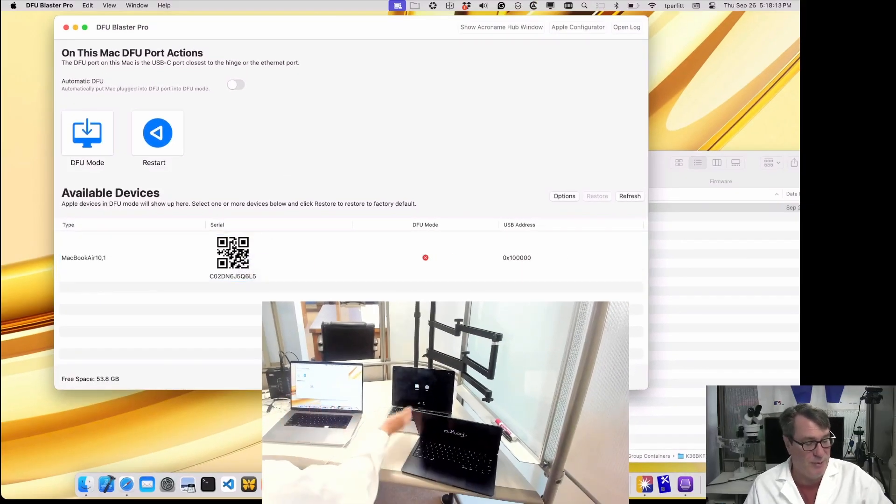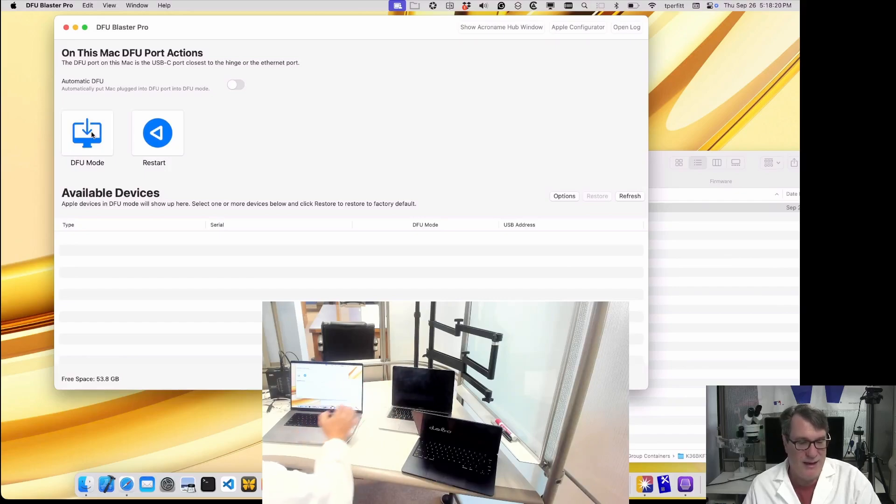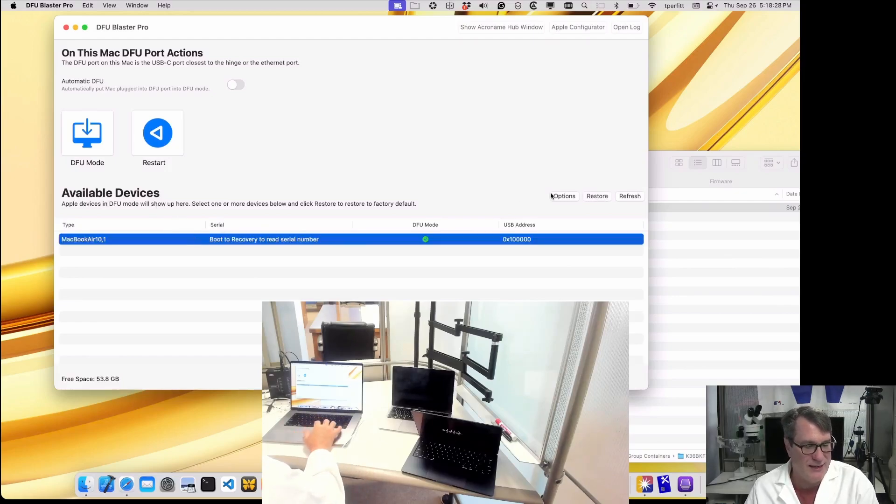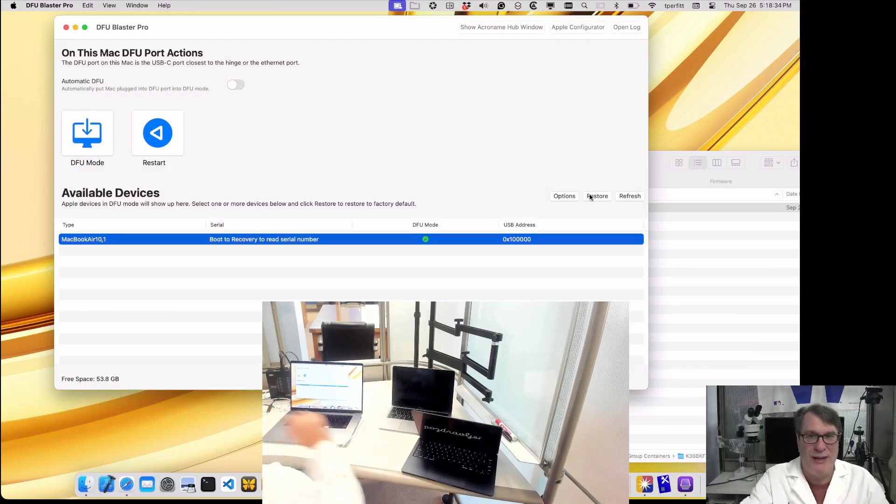Once we've put the property tag on it and got the serial number, I click DFU mode to put the machine into DFU mode, and it will appear at the bottom in DFU. I select it and then I can do restore — easy. So that's scenario one: plug a USB-C cable between the DFU ports, you can do a one-to-one restore. Great ad hoc scenario when you want to get a machine back up running really fast.